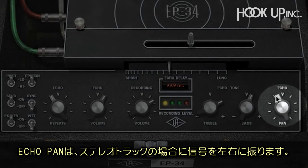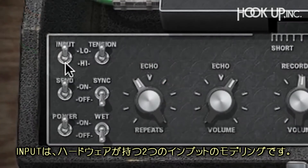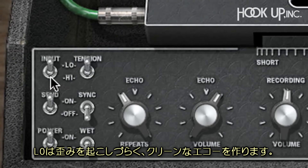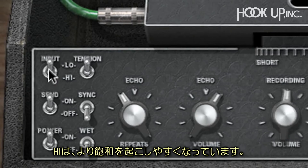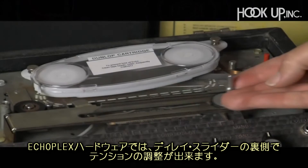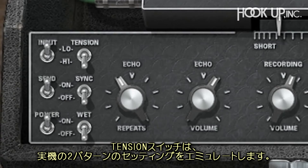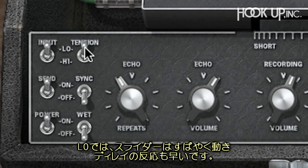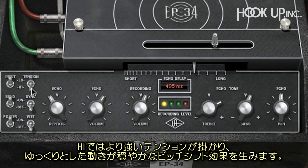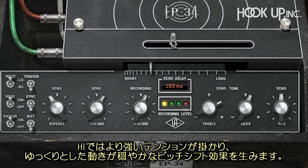Echo Pan lets you pan the tape delayed signal left or right — you'll need to have it on a stereo track though. The input switch models the two physical inputs on the hardware: low input has lower output and creates cleaner echoes that don't distort as easily, while the high input is more easily saturated. The tension switch emulates two settings of delay slider tension. When set to low, the slider moves quickly and the delay response is faster; the high setting emulates tight tension, resulting in slower, more slowly pitch-shifted effects.